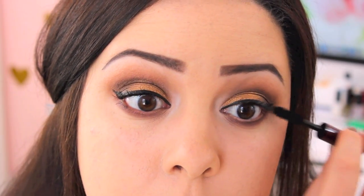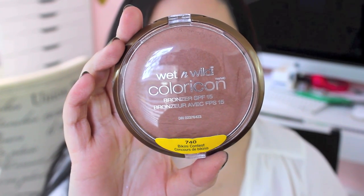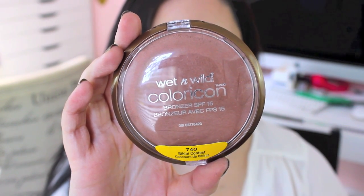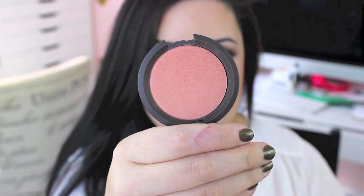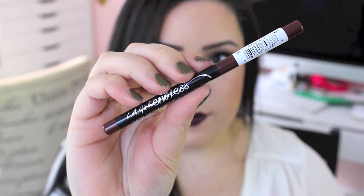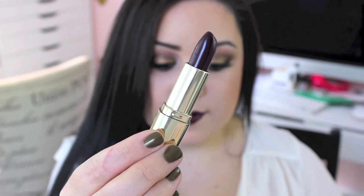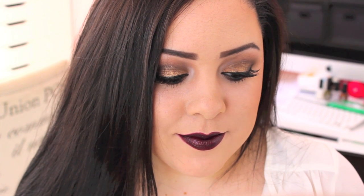My camera decided to cut out some of my footage but I got the close-ups. I used the Wet n' Wild Color Icon Bronzer in Bikini Contest and the blush by Becca in Damselfly. For the lips I used a lip liner by LA Girl and then Milani's Black Cherry, which is my absolute favorite lipstick for the fall. It gives you a rich, bold, dark, dramatic lip and I love it — you guys have to try it. Even if you don't think dark lips are for you, I promise you you're going to love it even if you just wear it around the house.